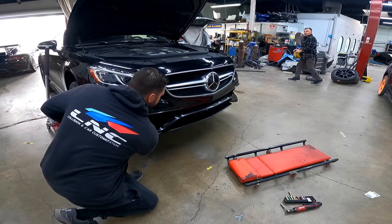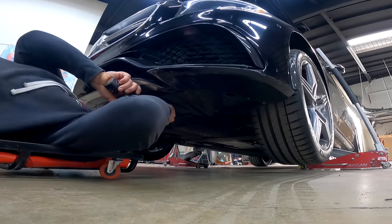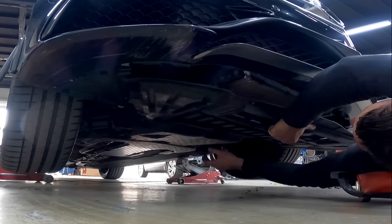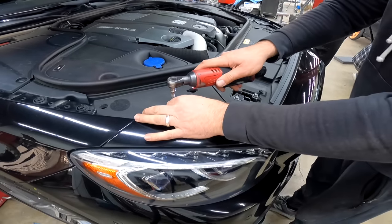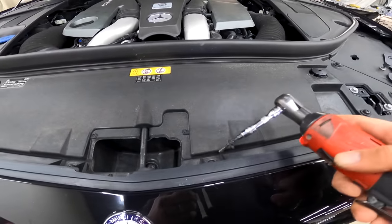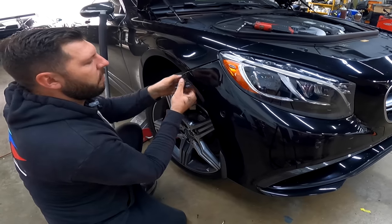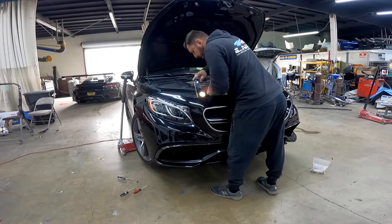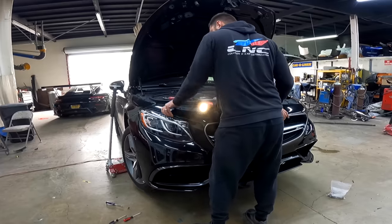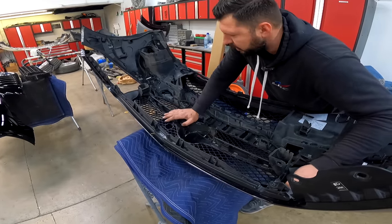First things first, we gotta remove the under tray, then there are bolts on the top, bolts on the side, and the bumper should come out. Okay, just removed the bumper, so now we can carefully remove the grille and swap it out.